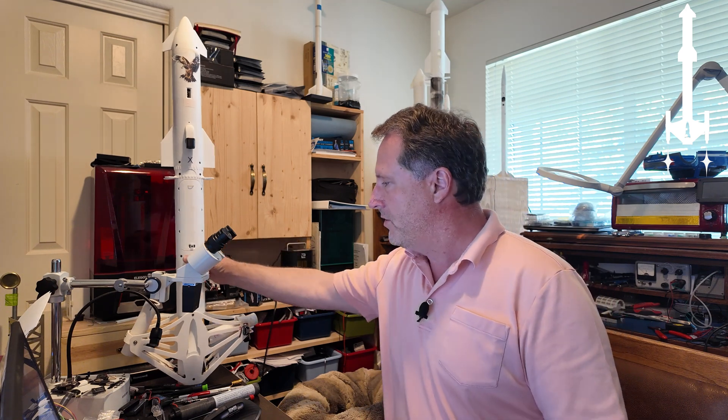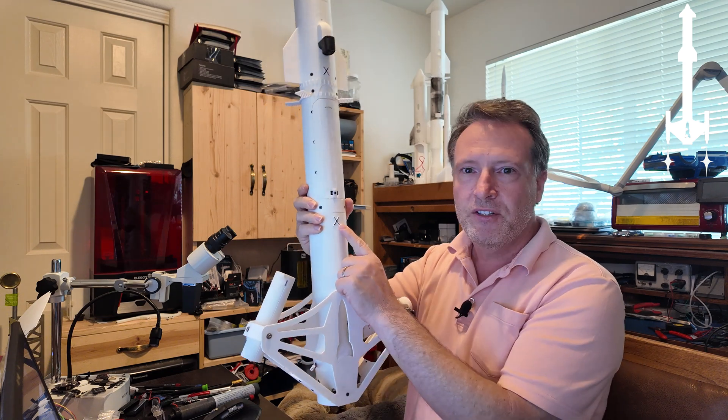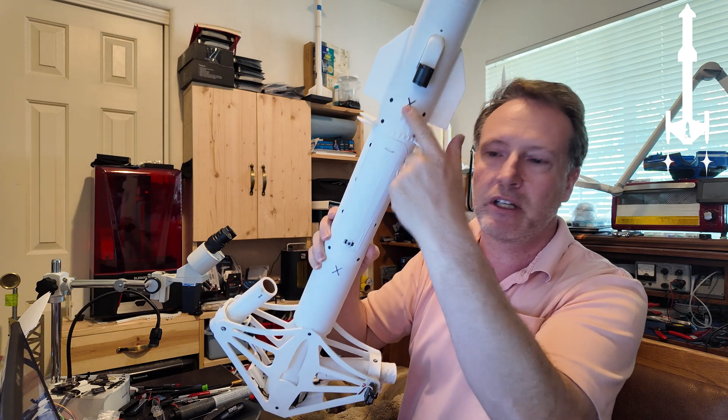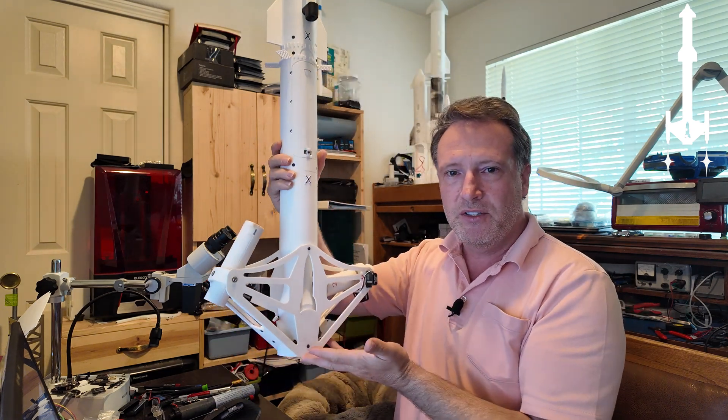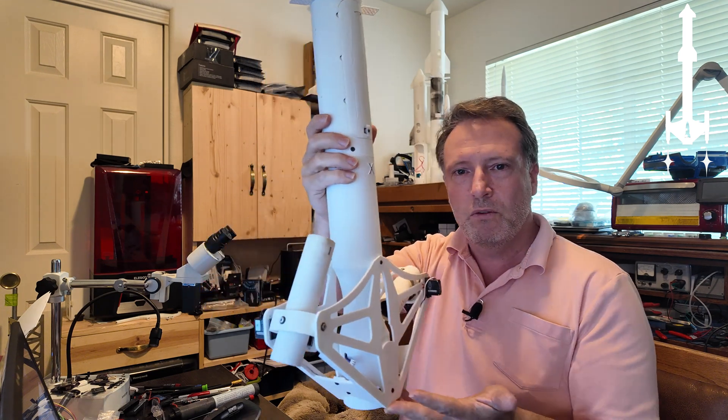Krusty the Clown asks: how can only two motors working in one plane control this rocket in three dimensions? Burnd M asks: how does it get the rocket closer to the tower? So I guess I wasn't really clear in that video about how the rocket works. This is the Spread Eagle rocket — it has an X on the front to help me line it up, and that X-axis is the forward axis, moving towards the tower.